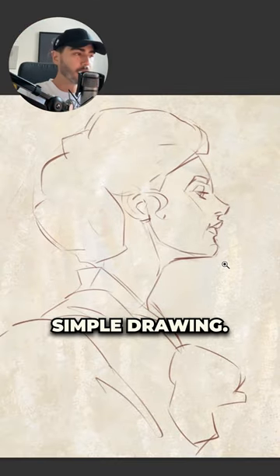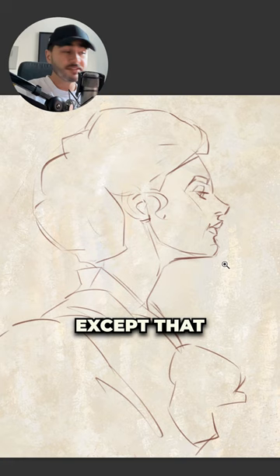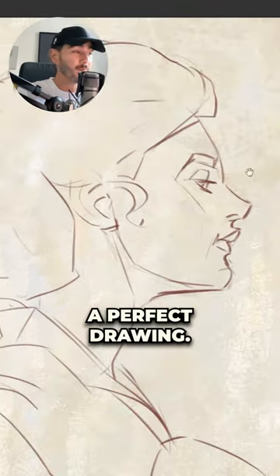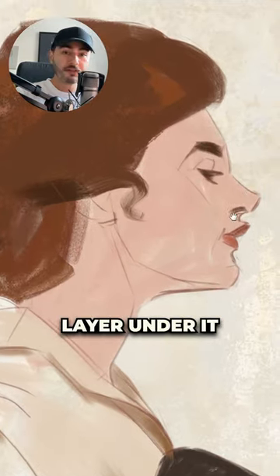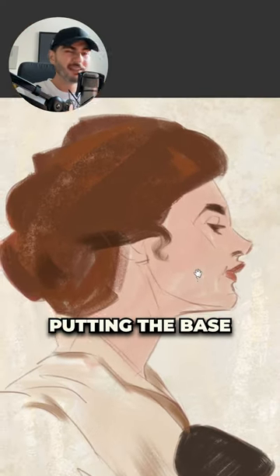This whole thing started with just a simple drawing. There is nothing much to say here except that you don't have to worry about making a perfect drawing. After that, because the drawing was on a separate layer, I just made a new layer under it and I started putting the base colors.